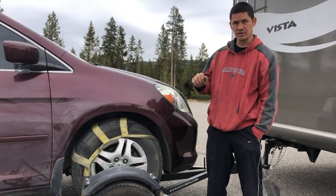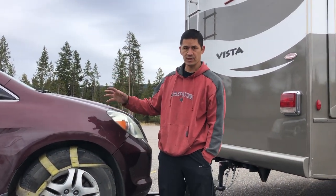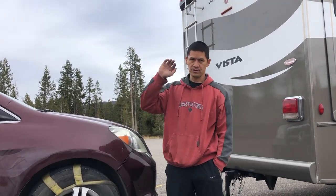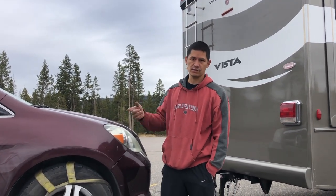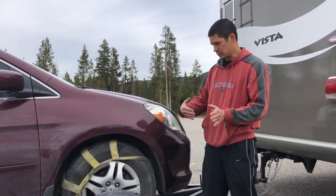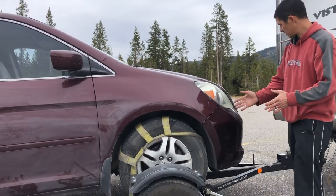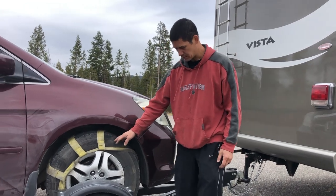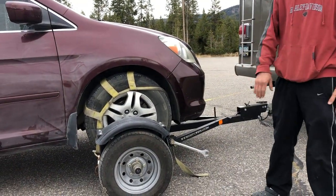Something really important to make sure you do when you're towing a vehicle is — every vehicle is different — but make sure that your steering column is unlocked. For the Honda Odyssey, the 2007, all you do is just turn the key on, turn the key off, don't pull the key out, and the steering wheel will remain unlocked, allowing the tires to turn when you turn. When we turn, especially on concrete, when we make a 90-degree turn, the front tires of the van turn, but the dolly tires just roll over and are being dragged across the concrete.